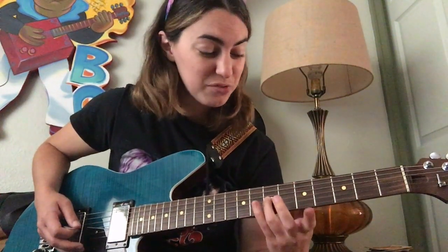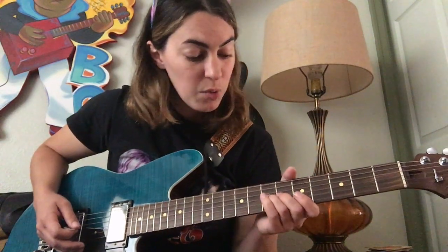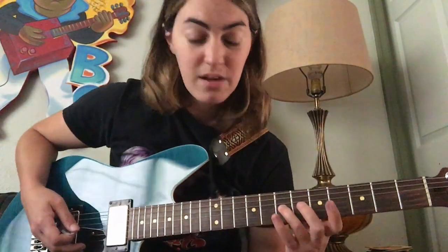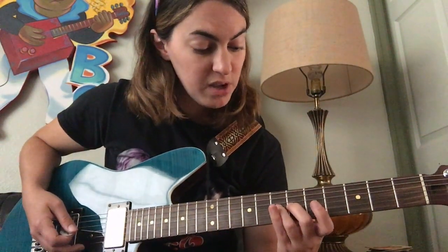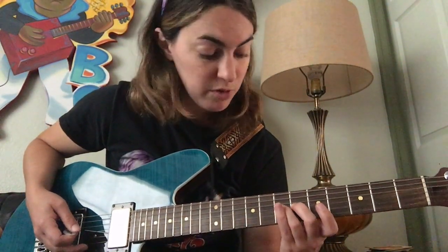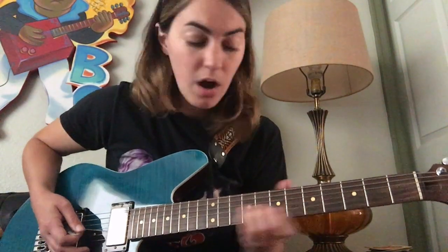Pause right there — that's our first one. This note within our scale shape sounds great to bend. Now when I'm bending, it might look a little bit confusing on the camera, but I'm actually putting my second finger on the same string. I'm not holding down a different note — my second finger is just on the same string right behind my third finger. It gives me more leverage on my bend, and you might find that helps you as well.